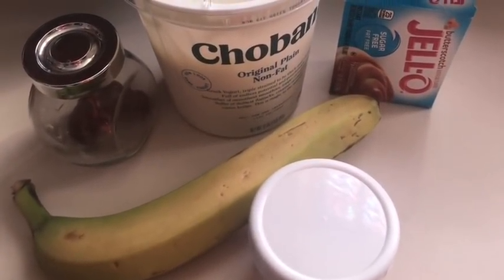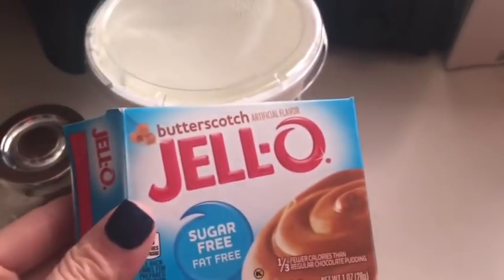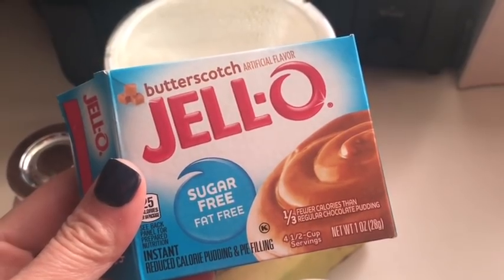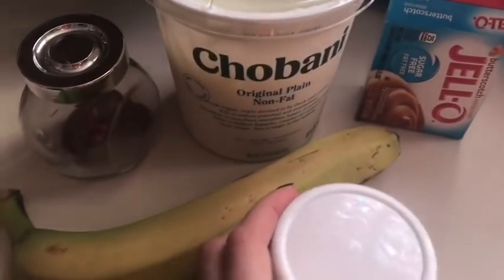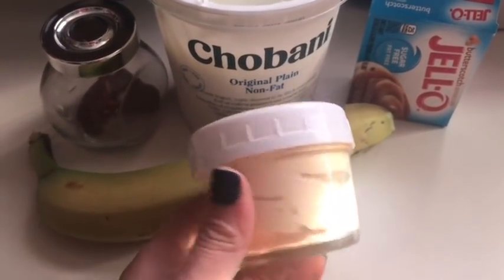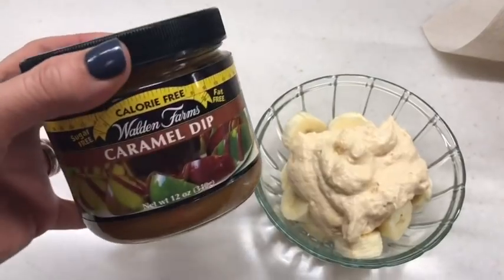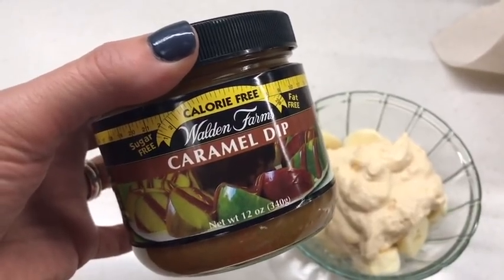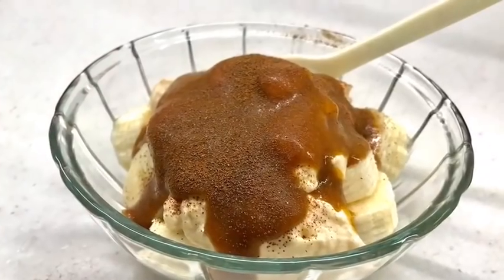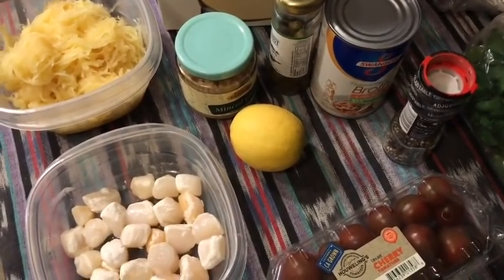My snack today is a banana butterscotch parfait. I started with a half cup of Chobani plain non-fat Greek yogurt — zero smart points — and added a half tablespoon of Jell-O butterscotch sugar-free fat-free pudding mix, also zero smart points. I'll slice up the banana, top it with the butterscotch yogurt, and add a sprinkling of cinnamon. I'm also drizzling some Walden Farms caramel dip on top — zero smart points — for a delicious zero point snack.